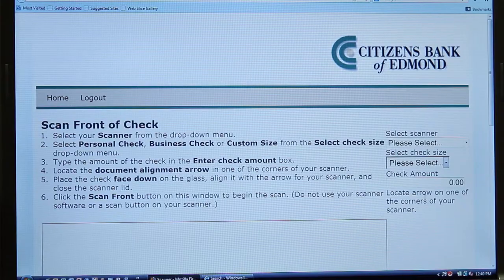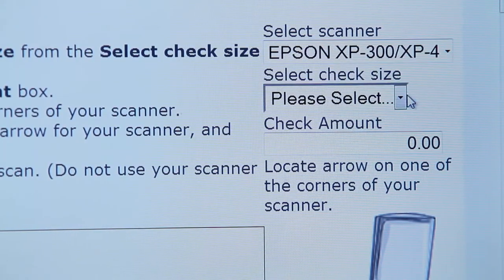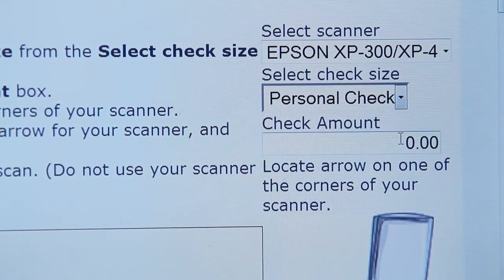Begin by selecting the scanner that you'll be using for this transaction. Then enter the size of the check that you'll be scanning — business or personal. Keep in mind that if a check is in between a business and personal size, you'll select Custom. Enter the dollar amount of the first check you'll be scanning. Place the check front side down on your scanner and select Scan Front.